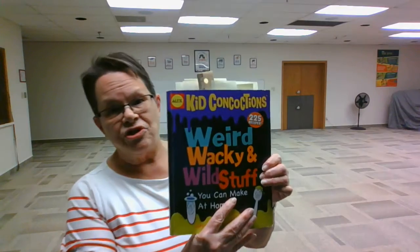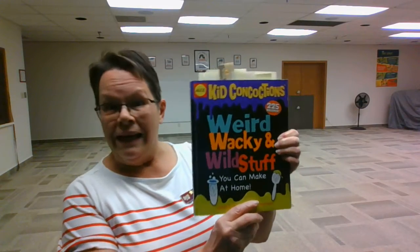Hi, everyone. I'm Twyla with Natrona County Library, and I'm here in the Crawford room at the library today because we can't have programs here right now, but I thought I'd come in here and share a program that we might do here, but that we could share with you at home. Today's project is called Ball Blaster, and it comes from a book called Kid Concoctions: Weird, Wacky, and Wild Stuff You Can Make at Home, written by John E. and Danita Thomas.